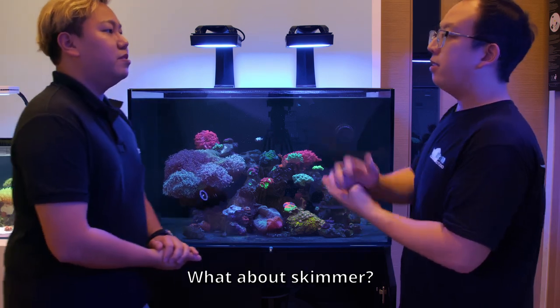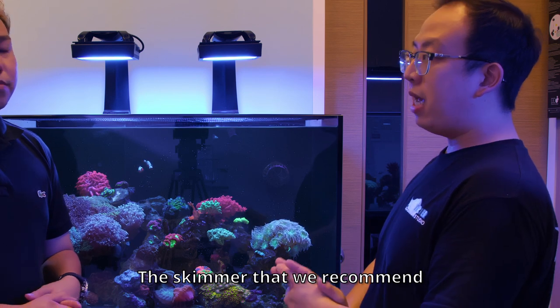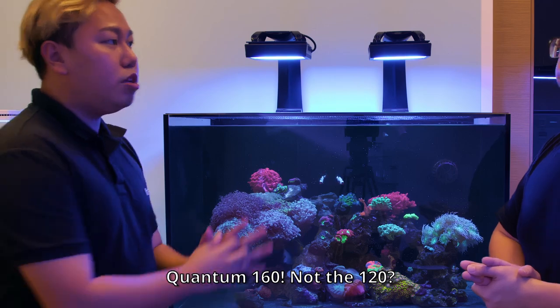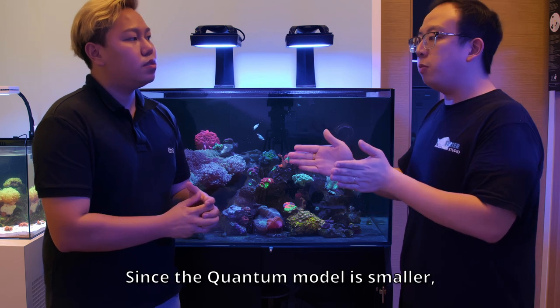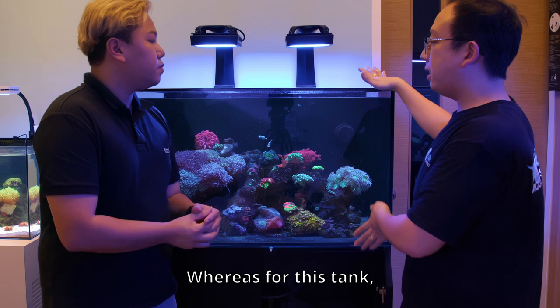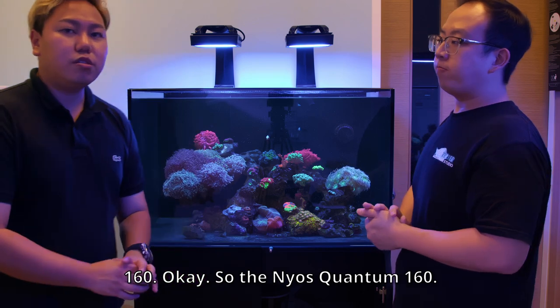The AI 05 is a very good wavemaker that has a very wide spread on the water flow. You can actually control it together with the AI app as well. AI 05, Hydra 32, HD S2 return pump. What about the skimmer? Definitely. Getting a good tank, you definitely want good filtration. The skimmer we recommend will be the Nyos Quantum 160 — not the 130, not the 120. The 120 is probably for the Marine X model or smaller. For this tank, the recommended skimmer would be at least the Nyos Quantum 160.